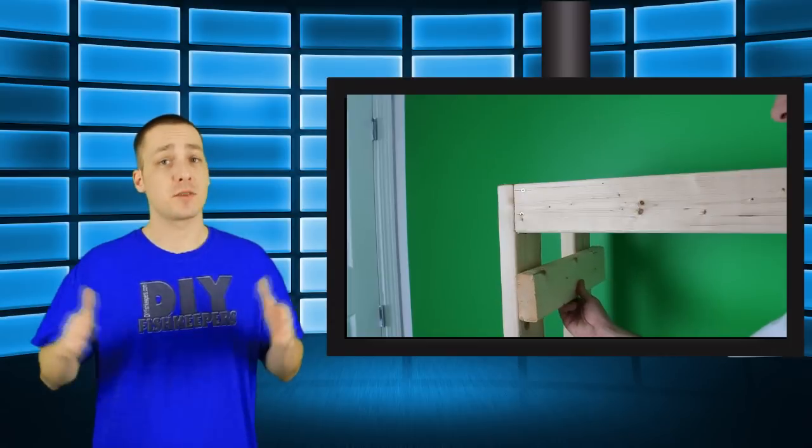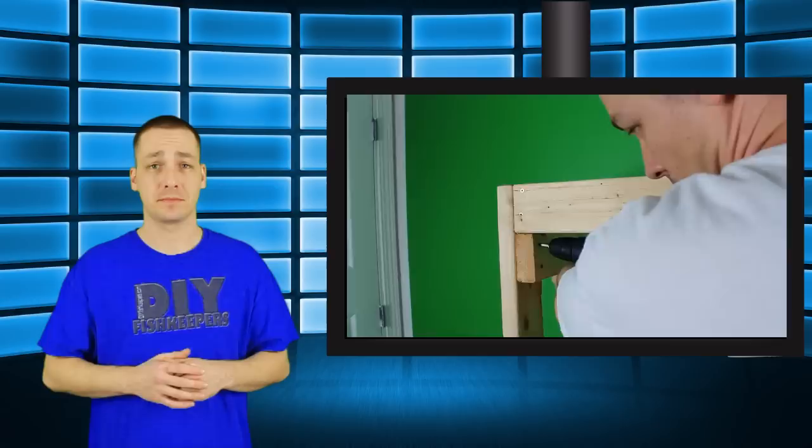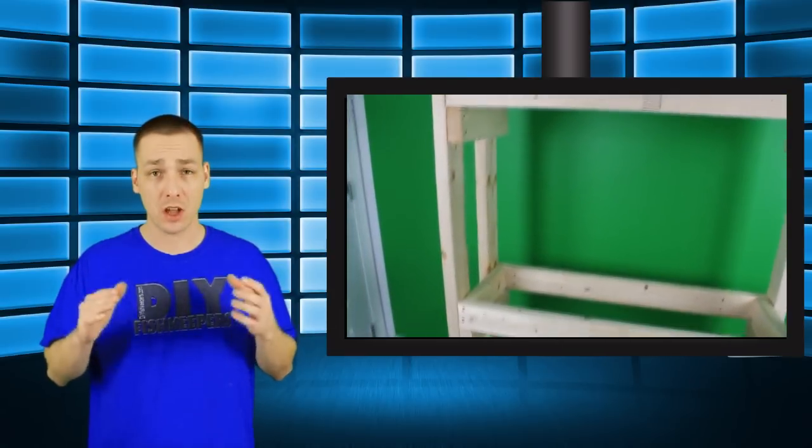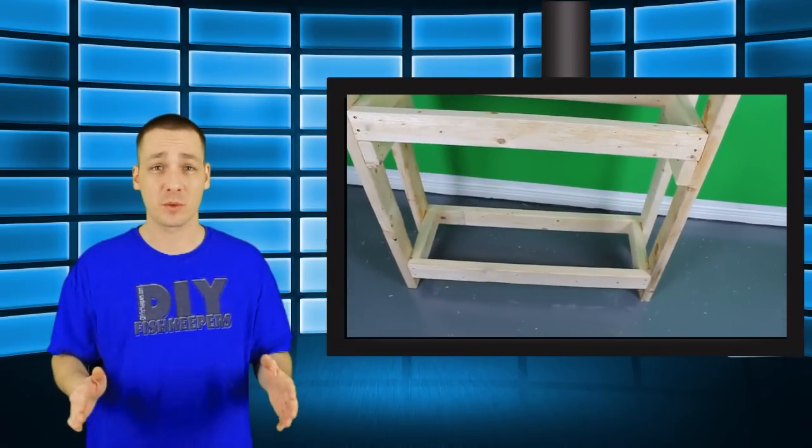Once that portion of the build is together we now have a makeshift stand. However you'll notice that all the weight is now on the screws and we're going to want to alleviate that a bit. A 2x4 cut to the width of the stand and placed under each aquarium platform will provide ample strength and support. Again, four screws into each contact point. Even though we added those additional supports, all of the weight from the aquariums is still on the screws — however we use so many screws that there's really nothing to worry about.